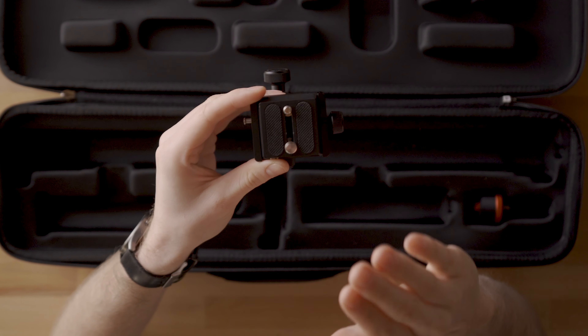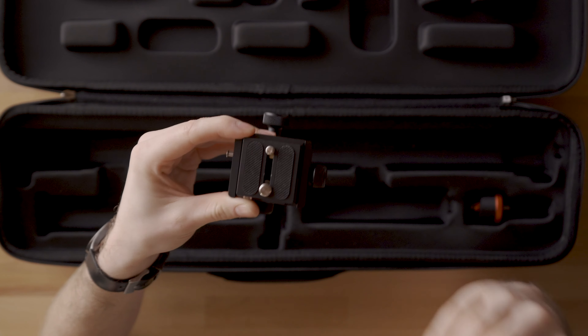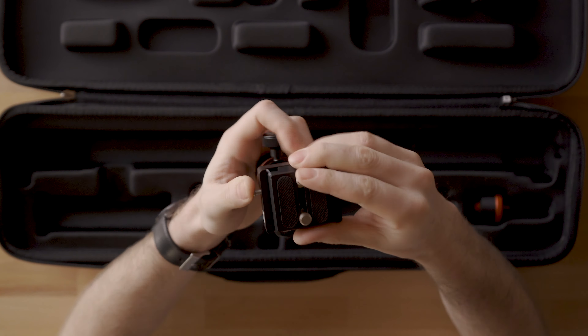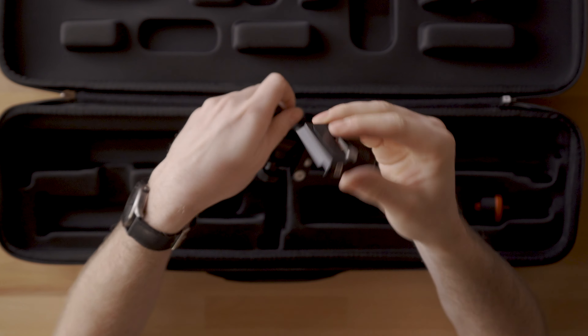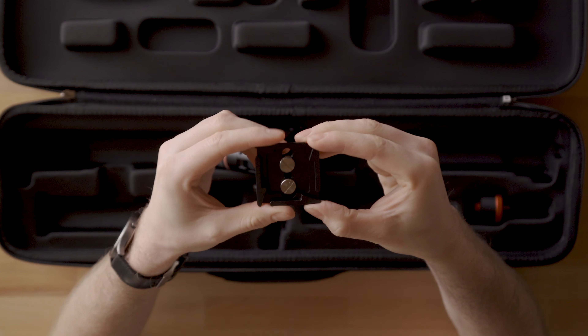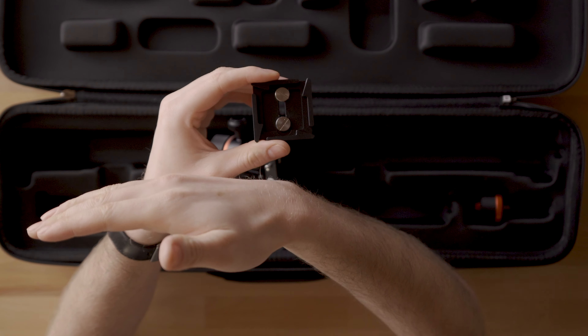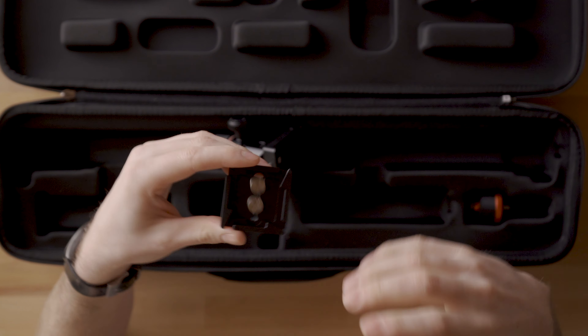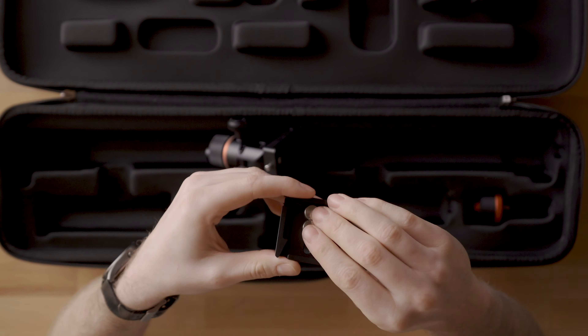One really nice thing about this head is that it uses a standard Arca-Swiss style plate. I'd highly recommend using their plate because they've designed it as a square plate, meaning you can mount your camera in any direction. This lets you go quickly from doing a slide shot to a push-in or a top-down shot without changing much on your setup.